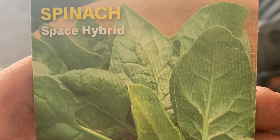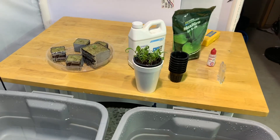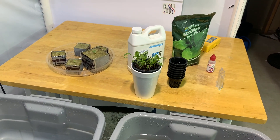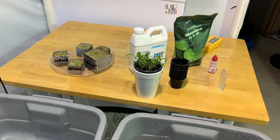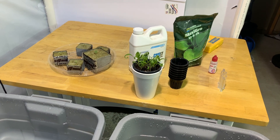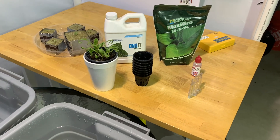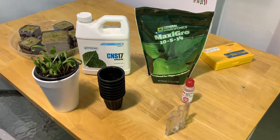How are you guys doing? John, Indoor Hydroponics, Space Hybrid Spinach, Burpee Seeds. That is a new compact spinach variety that's out this year. It may have been out before, I've just never grown it. But the intent of it is to grow it in really small places, so it's not a big plant, as you'll soon see.